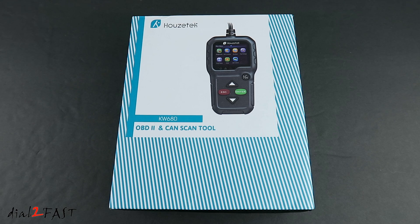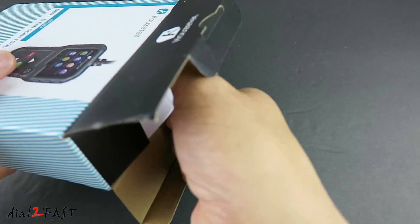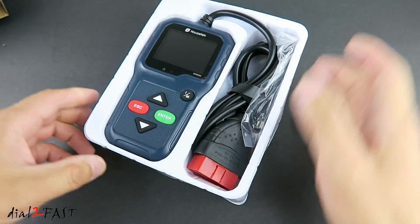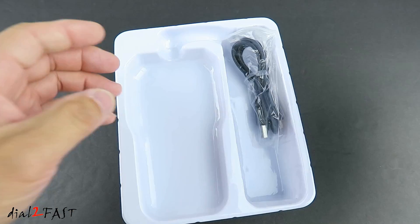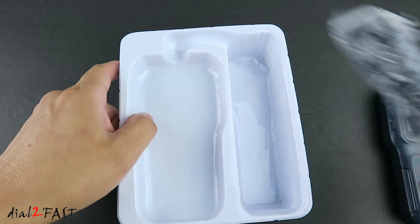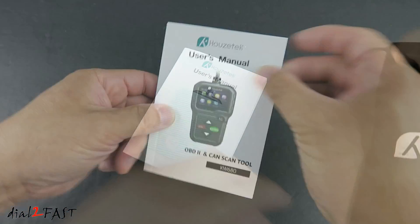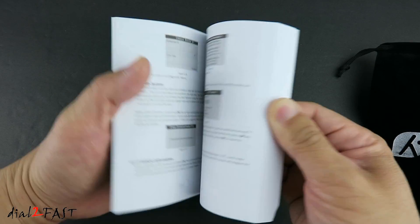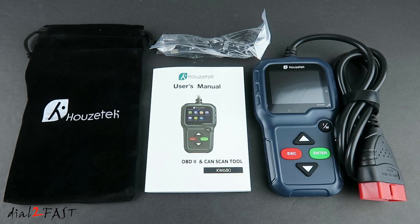Let me open this up and I'll show you what the scan tool looks like. Here's the scan tool itself, a USB cable, a carrying case, and a user manual. Here's a look at everything you get with this tool.